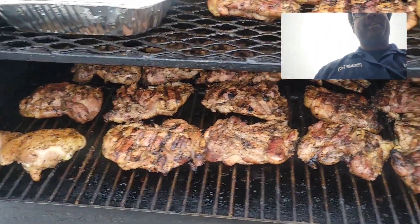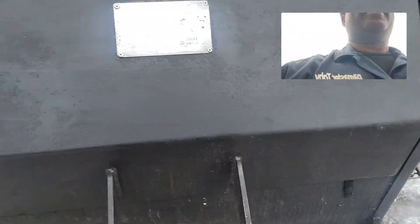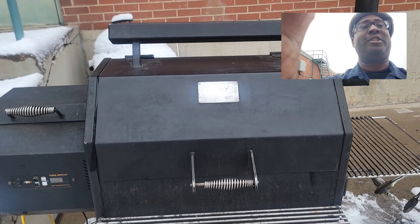All right, let's close this up. The YS640. You hear that? That means it's built tough. All right, we'll talk to you later.